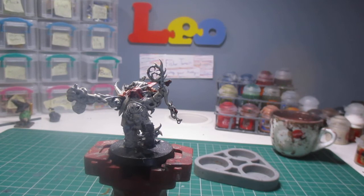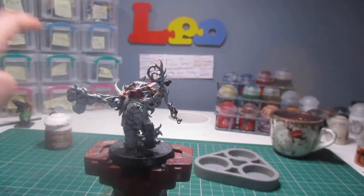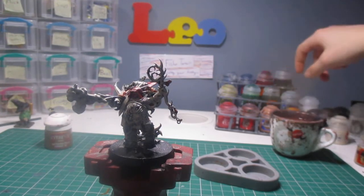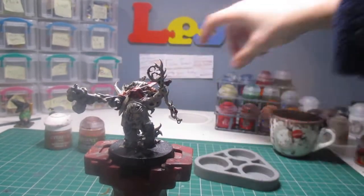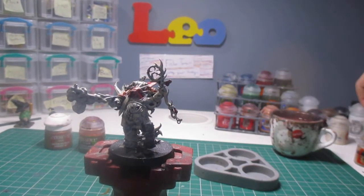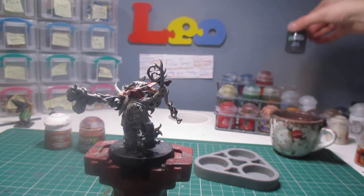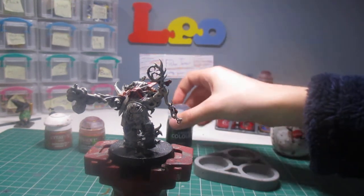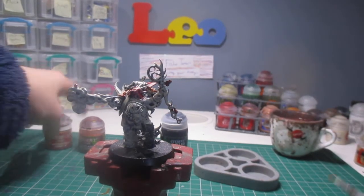The paints we're going to be using are Retributor Armour — I'd like to get that in there somewhere along the lines — Reikland Fleshshade, and we're going to be finishing off with Leather Belcher. Actually, we're not finishing off with Leather Belcher because we're going to have final touches in some areas with a bit of Nung Oil. So, Retributor Armour.